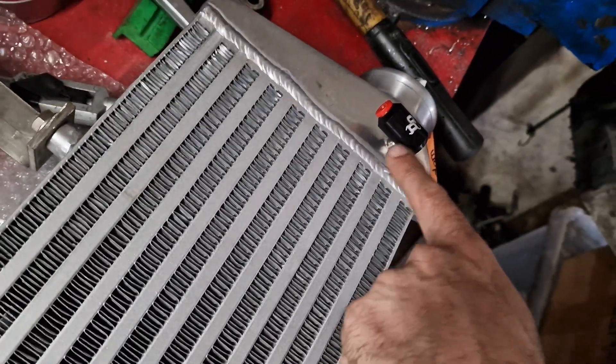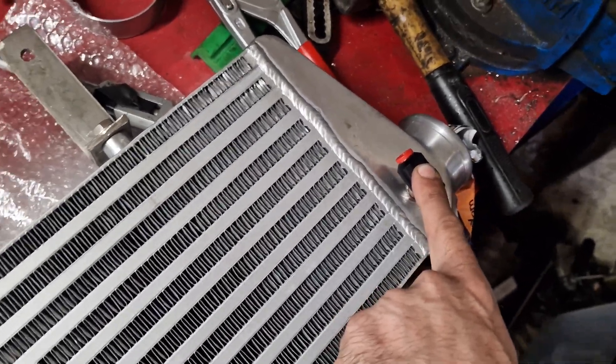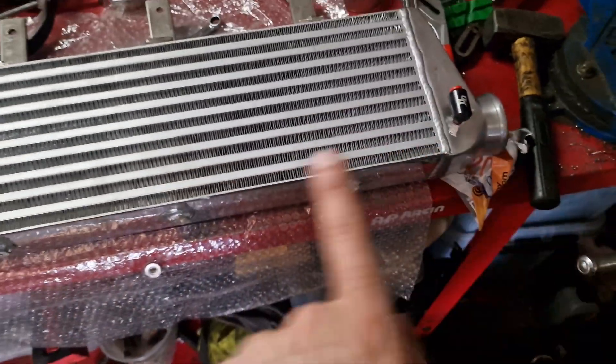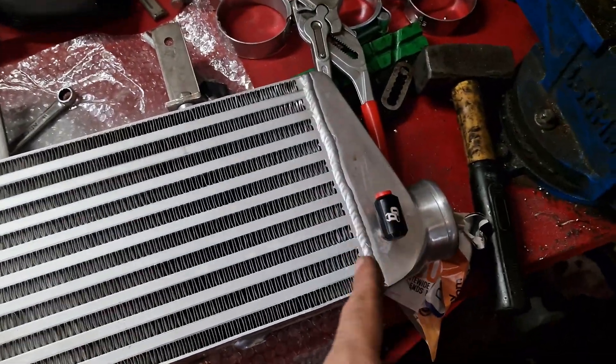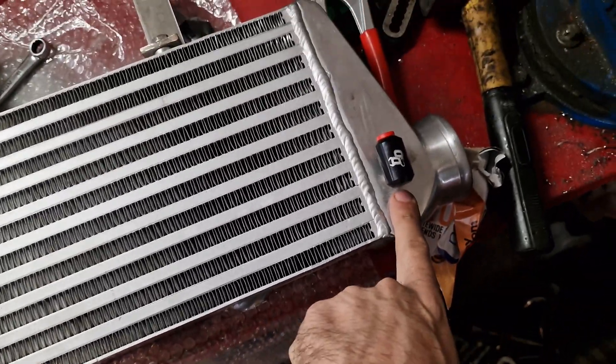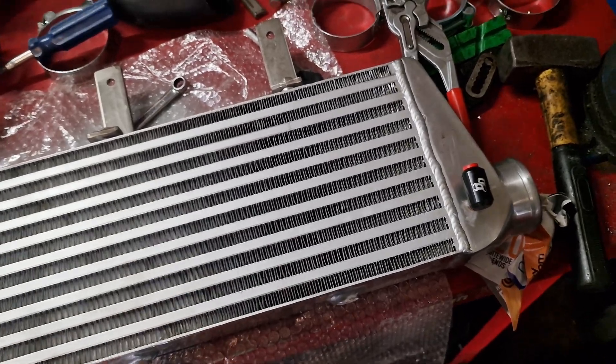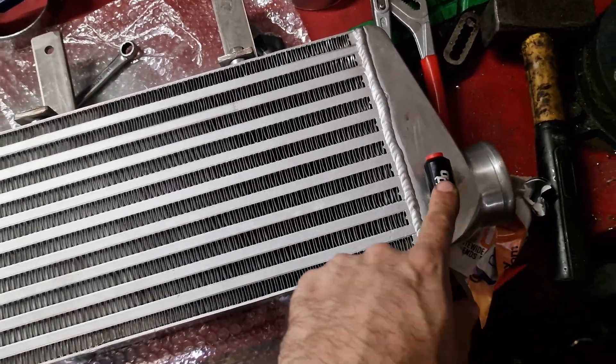We've got the brackets on, drilled and measured everything, got the tap for the nozzle, and the nozzle is now installed along with the nozzle holder. This is the back side of the intercooler that faces the radiator, so it's in a position where we can swap it out relatively easily just by dropping the front of the tray. It's got a four gallon per hour nozzle.